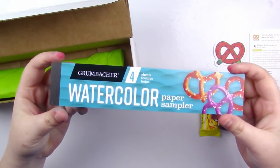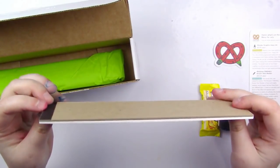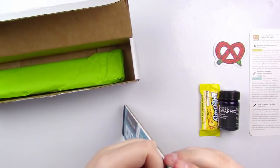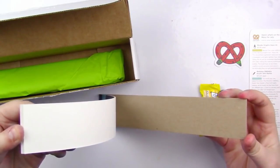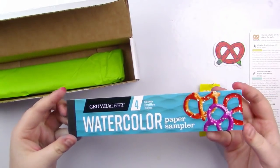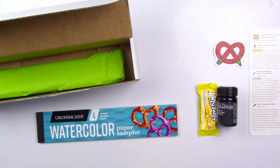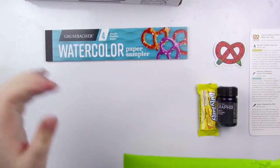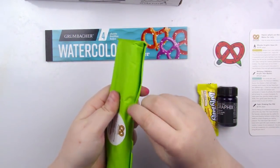Then we've got — oh cool, we haven't had one of these in a while. This is a Grumbacher Watercolor Paper Sampler. It's just four sheets of watercolor paper in a bookmark size. And then everything else is in the green tissue paper, so I'm going to set the box up and we're going to open this.